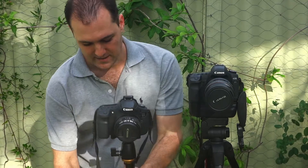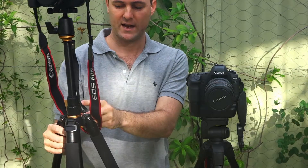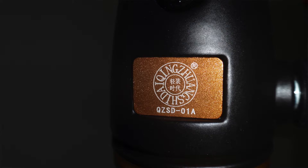Hi guys, I'm here today to take a look at this tripod. This is the QZS555 from Qingjiang Shidai, a Chinese brand or Chinese company.